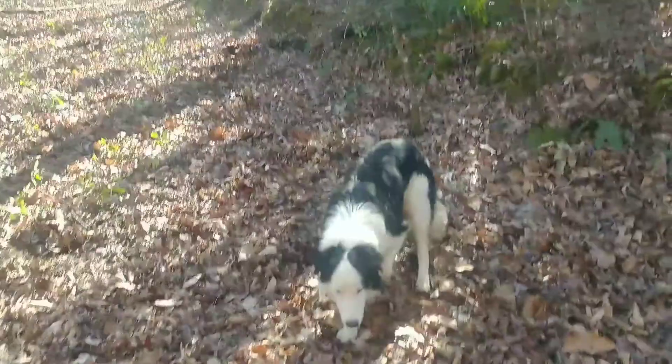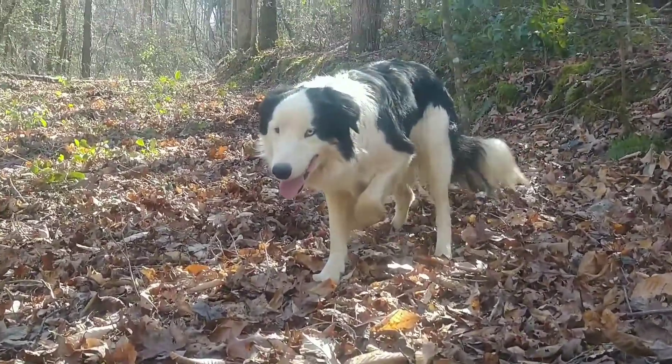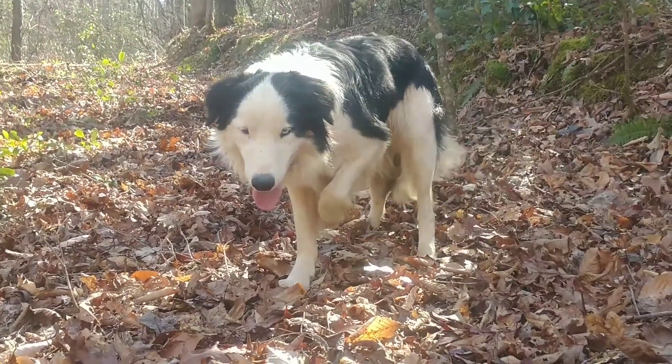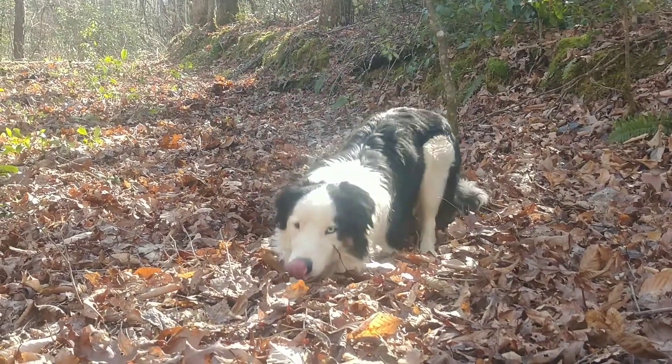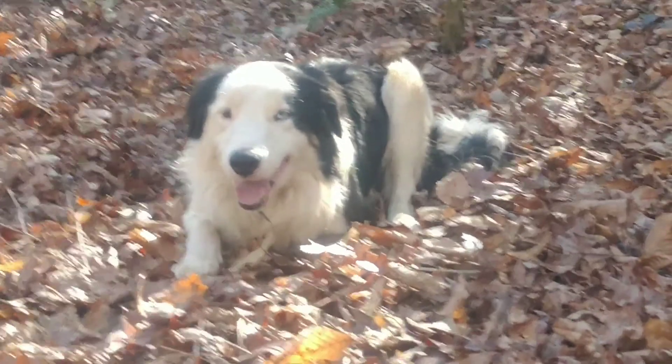We'll play some more, but I'm going to turn off the camera. Is that balling? Did you get to play with the ball? Isn't he pretty? There you go. He just waits for me.